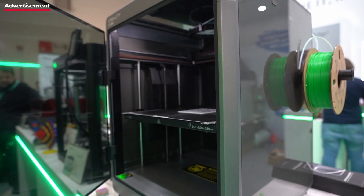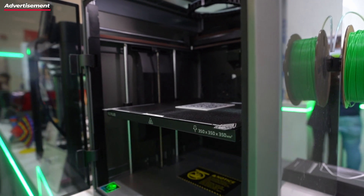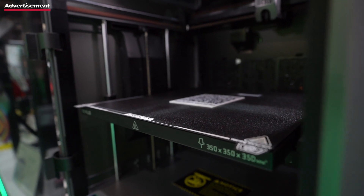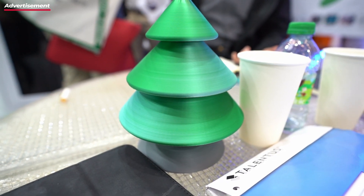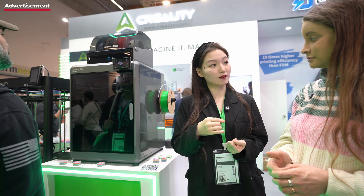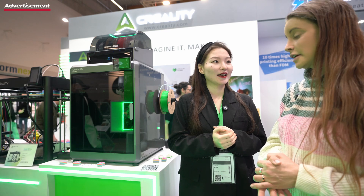The build volume of the K2 Plus is 350 by 350 by 350. So it can provide whatever you need — whether you're working for a studio, daily life, or some industry like a factory. It can print a lot of small things at one time, and you can print more colorful things, like for cosplay users. That would be perfect.